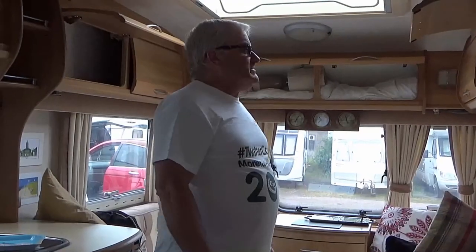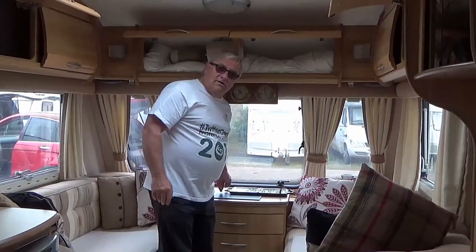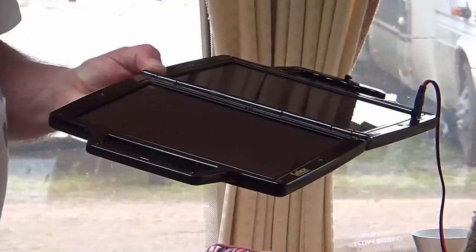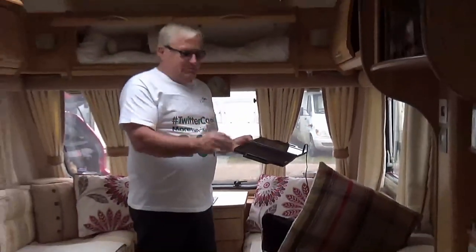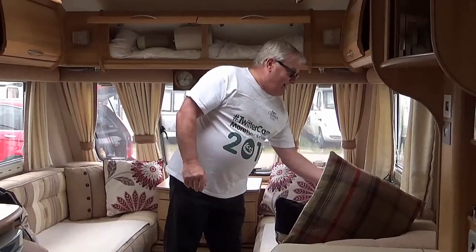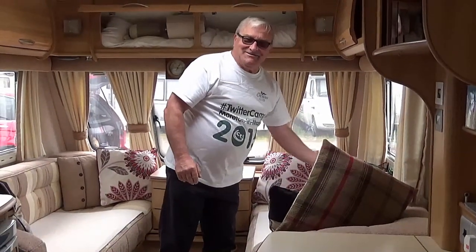The other thing we have to do is we have a solar panel that keeps the caravan battery charged whilst in storage. At a later date we'll do a separate video about solar panels and why you need them. For now I'm just going to put that there, ready to take it out the window when Richard does the outside.